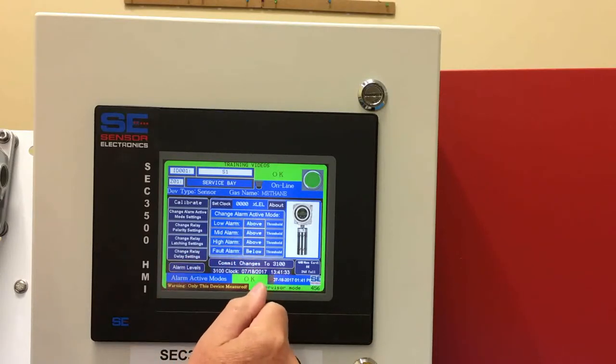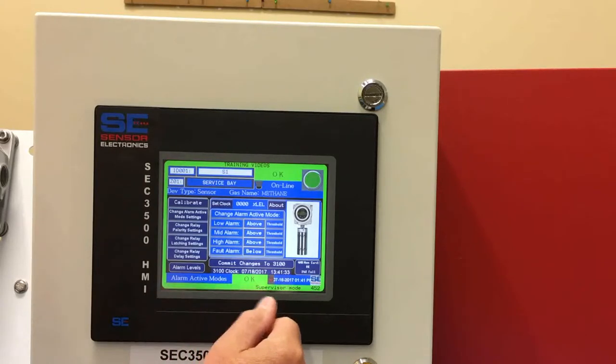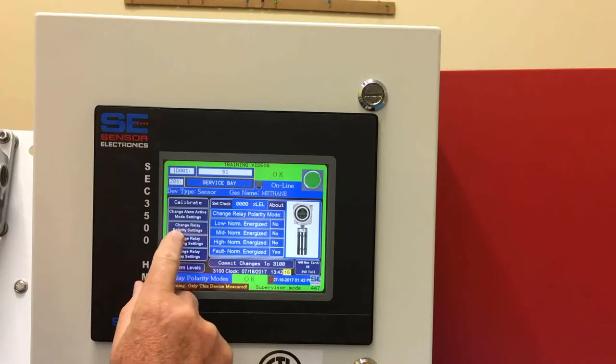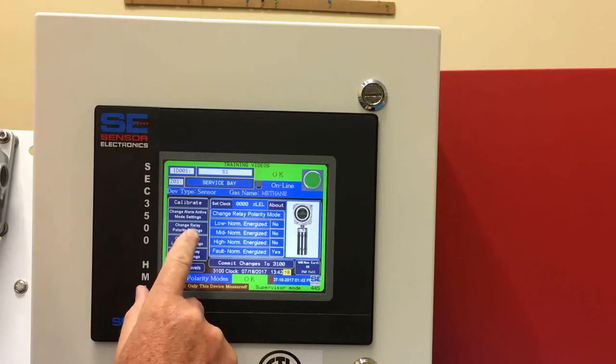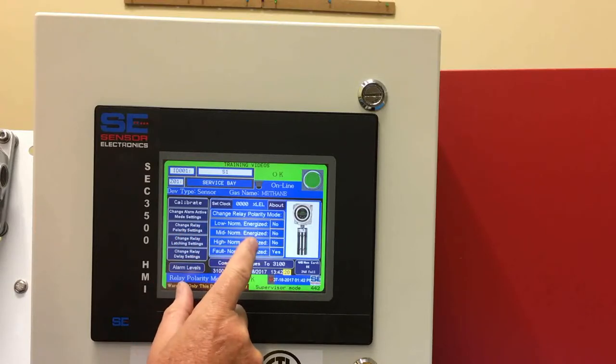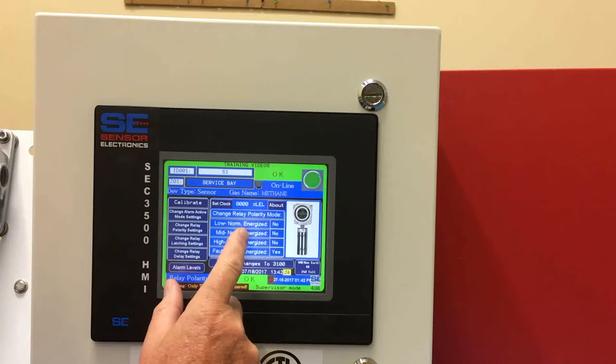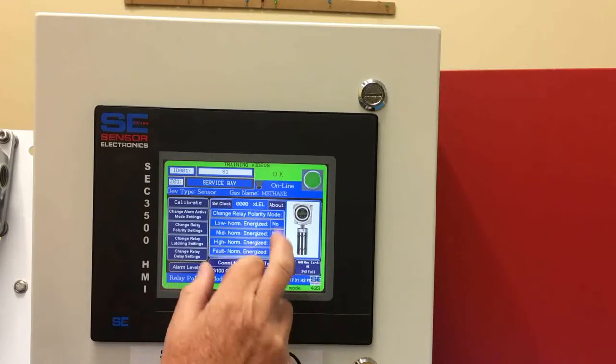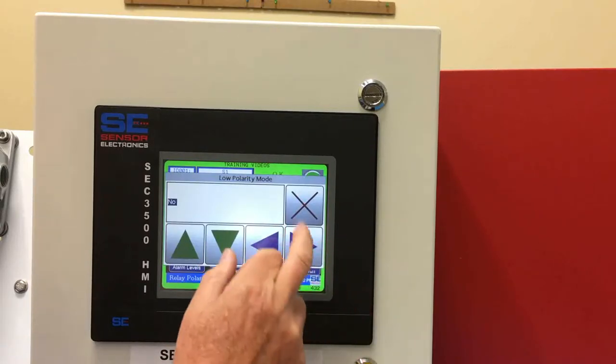You'll see that the fault is set to below because it's pre-programmed at the factory to be a normally energized fail-safe relay contact. We can also change the relay polarity settings — basically changing it from a normally energized to a normally de-energized relay coil. To do that you would just select yes or no.